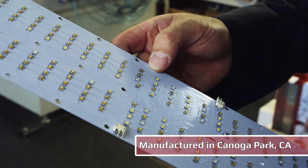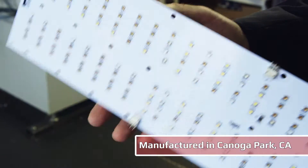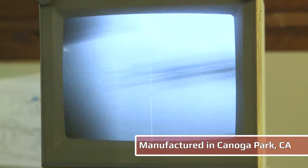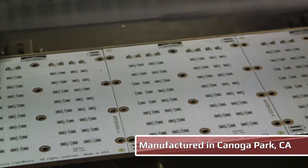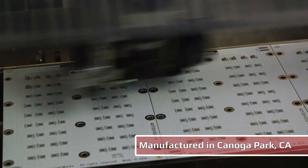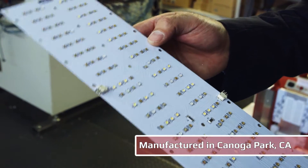Assembly is done here at our factory. We get these circuit boards designed and manufactured to our specs, and we bring them into our pick and place machine where the LEDs get installed and get soldered, reflowed so everything is mounted to the PCB correctly.